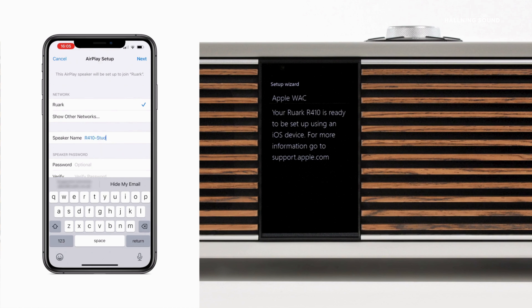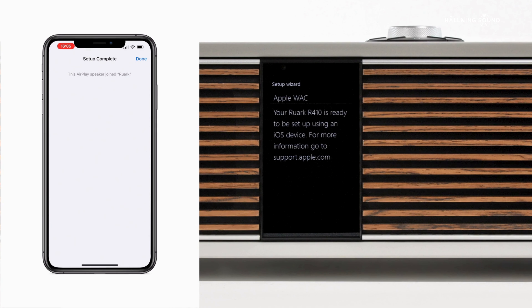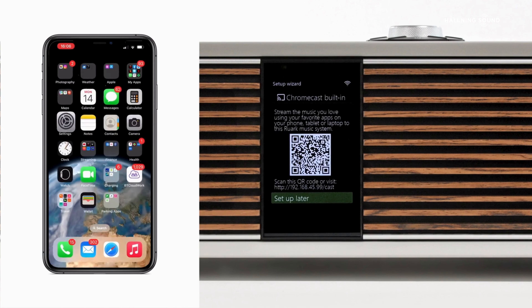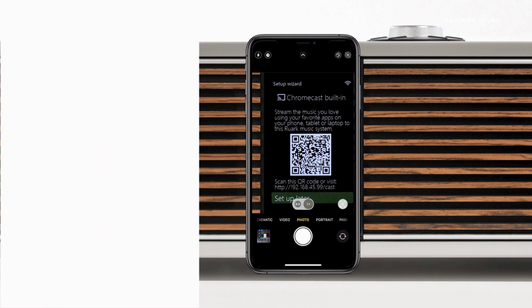With the changes made, tap Next in the top right-hand corner to continue, and you will see a screen showing that connection is taking place. Once connected, you will see a message confirming that R410 has joined your network. After completing network setup by Apple WAC, you'll be taken back to the setup wizard where you'll have the opportunity to set up Chromecast built-in and check for software updates as described earlier.